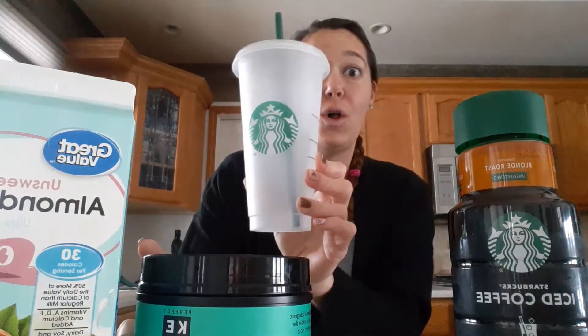Good morning, happy Tuesday. It's a new month and let's make it a great month. Today I have a homemade Starbucks coffee recipe that is four total carbohydrates for this whole cup of delicious Starbucks coffee.